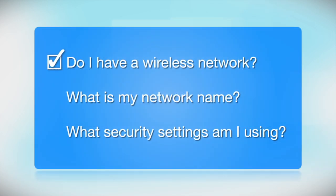You'll also need to know your wireless network's name. This is called the SSID. The SSID was entered into your router when it was first set up. If you have wireless security turned on, you'll also need to know your network password. If you don't have this information, ask the person who set up your network.